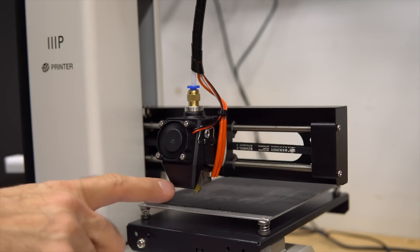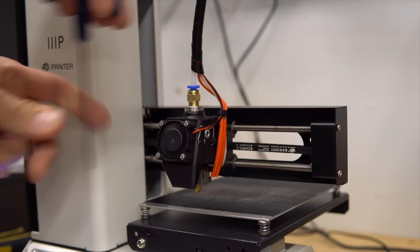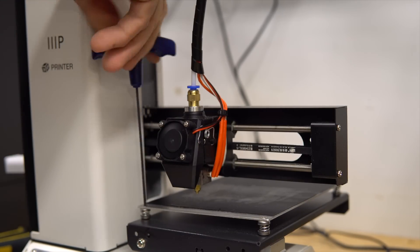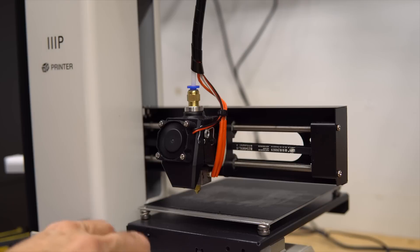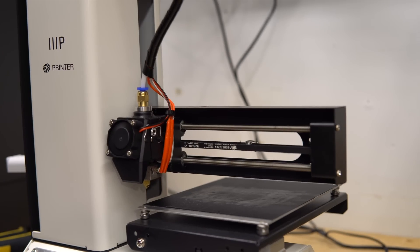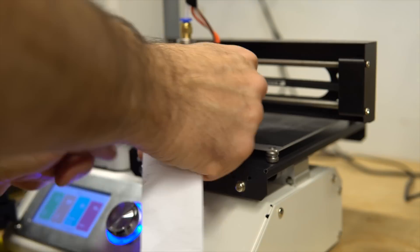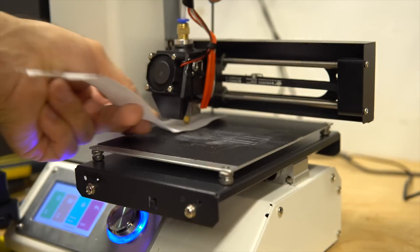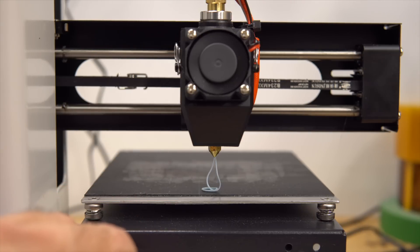My hot end is now a little longer so I'm going to screw down the bed and level it. Let's heat it up, do a home, and see if it's working — it seems fine.